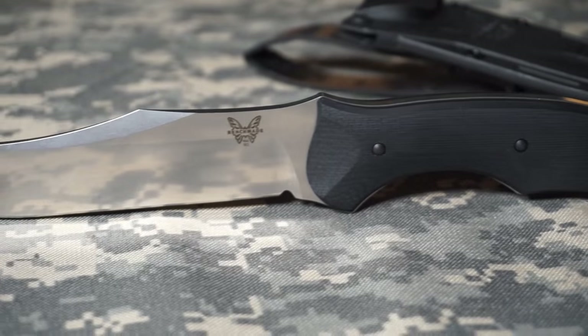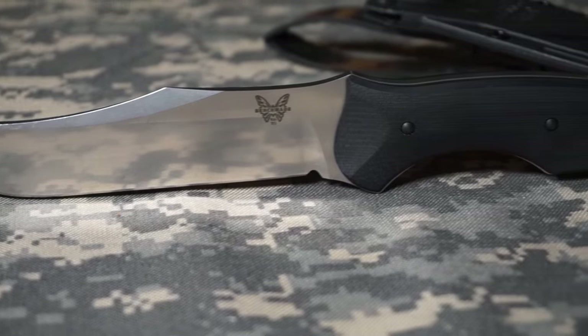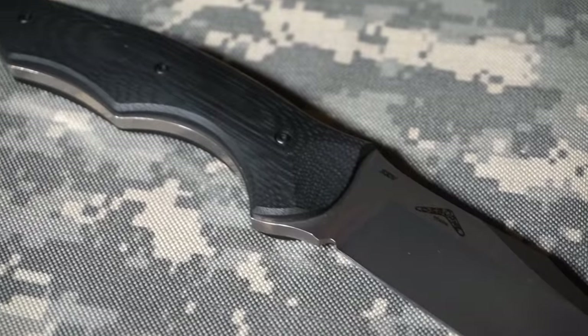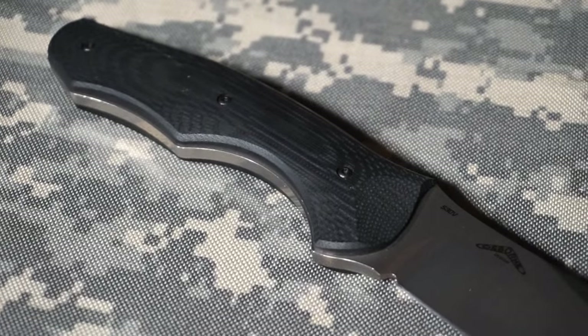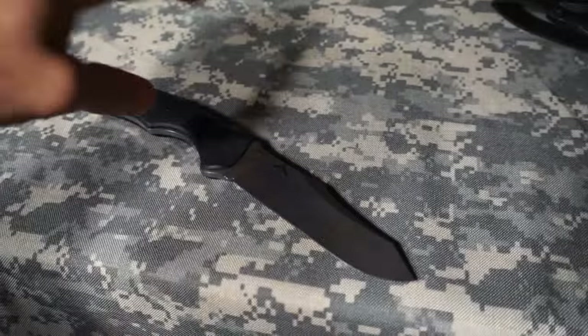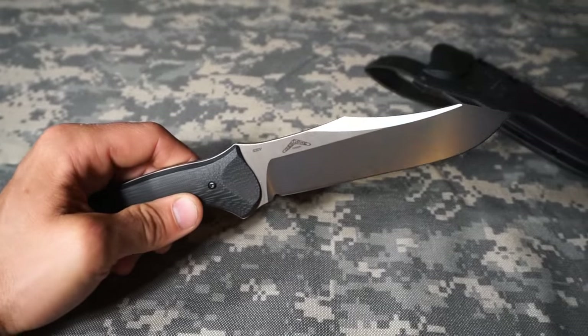I love this blade and I'm always looking for an excuse to put it in my hands. I'm not really sure how to classify it — I don't know if it's tactical, and it's not really a wilderness blade either. It's pretty interesting and unique in a lot of ways, so it's really hard to classify.